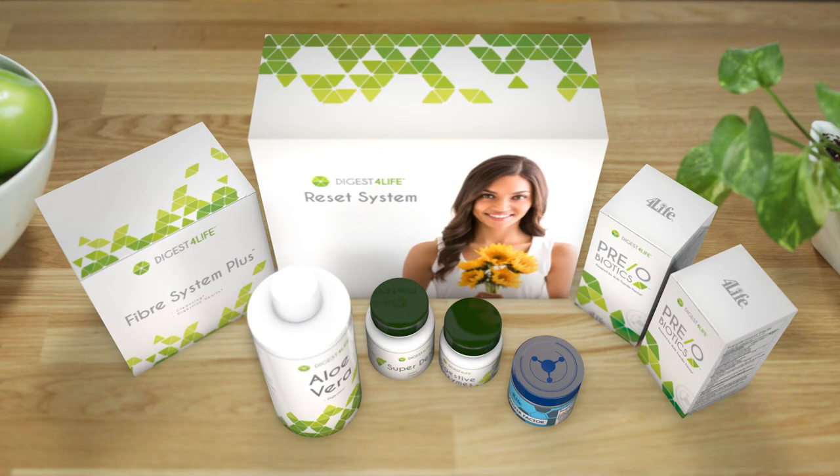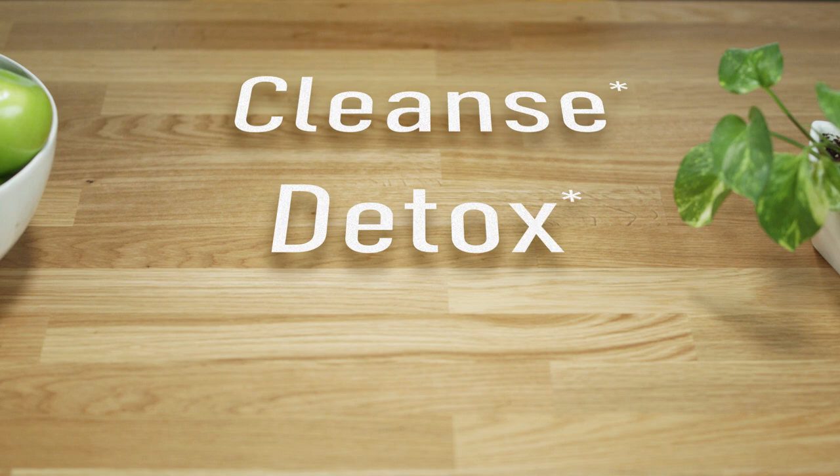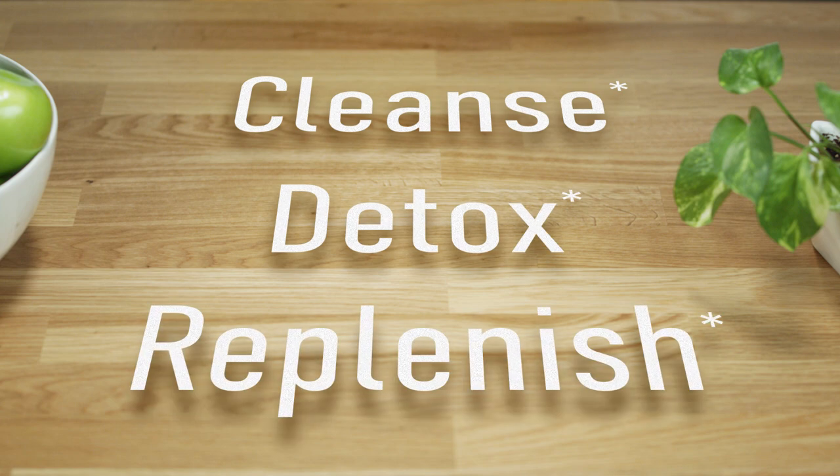Meet the Digest 4Life Reset System, a series of products you'll take twice a year or right before you start a new supplement regimen. The Reset System uses a three-step process to cleanse, detox, and replenish your digestive system so you can feel your best and get the results you want from other products. Let's break down each of these steps.